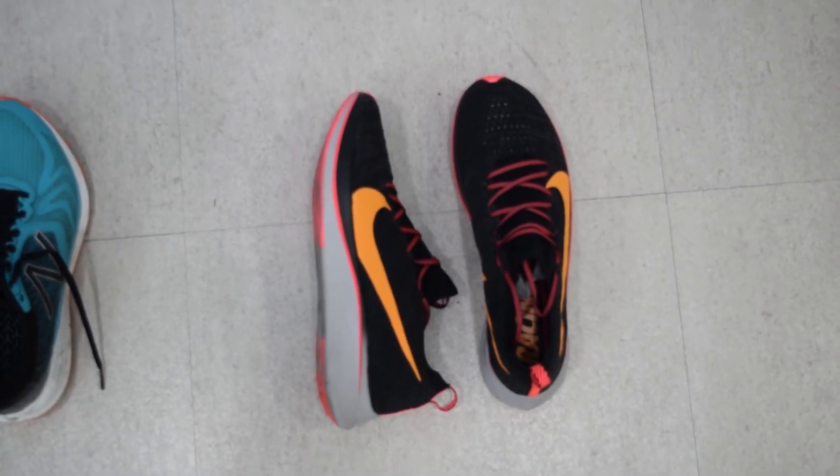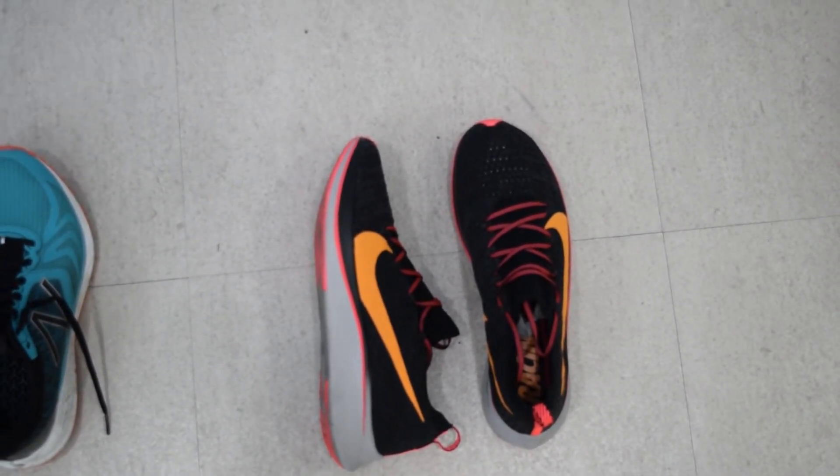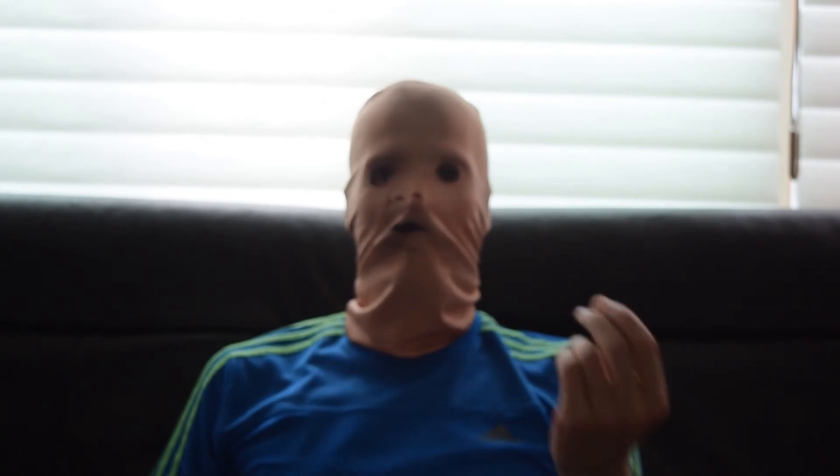I don't know what some people say — it's Nike! They are my running shoes. What do you use? How do you like them? What are your favorites? Thanks for watching and I'll see you next time. Cheers!